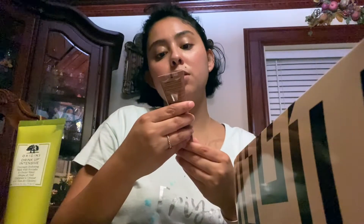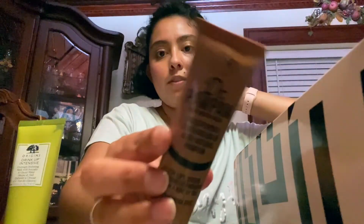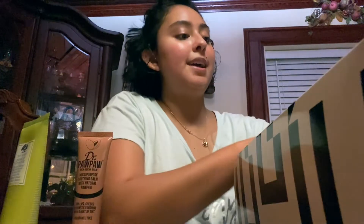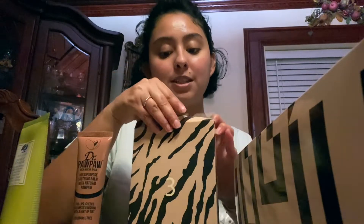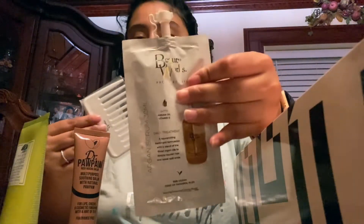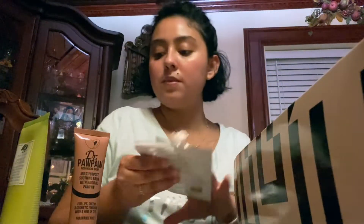Day two is Dr. Paw Paw Rich Mocha Balm — I've never heard of this, but cool! Day three is very wide... it's probably a face mask. It's an argan serum from Beauty Works, and they also gave us a comb. Nice!